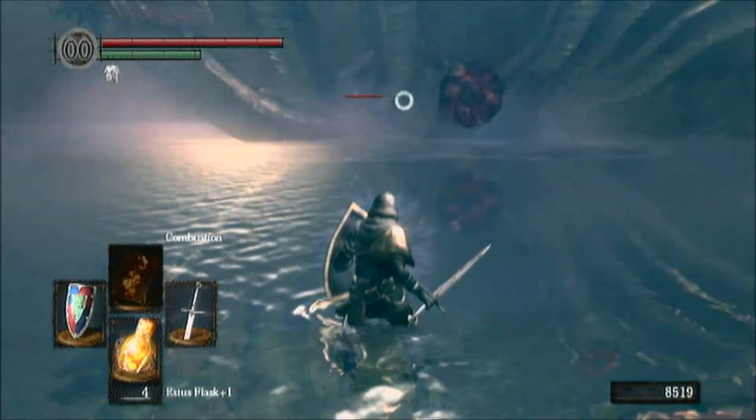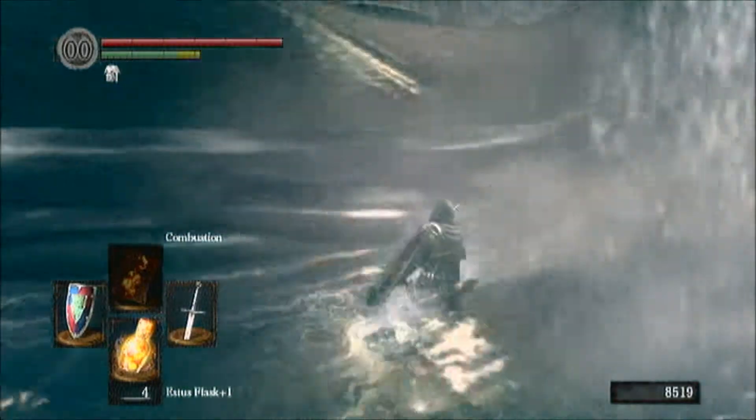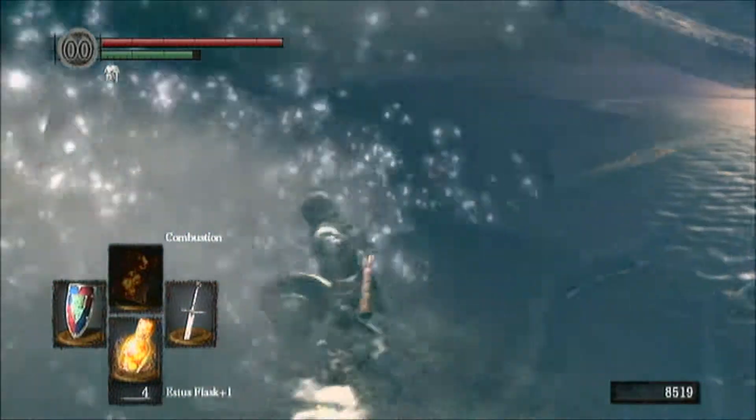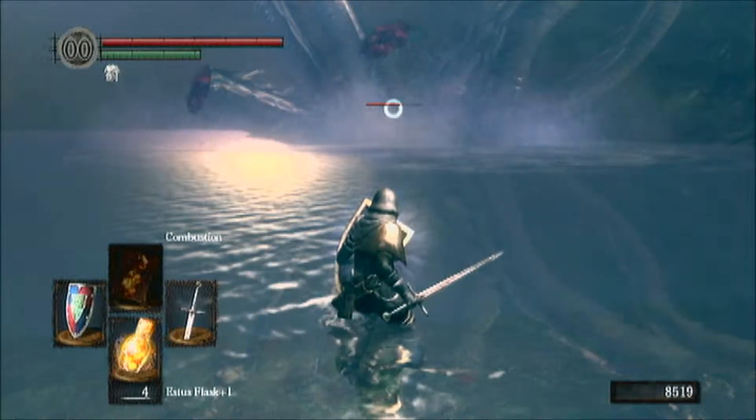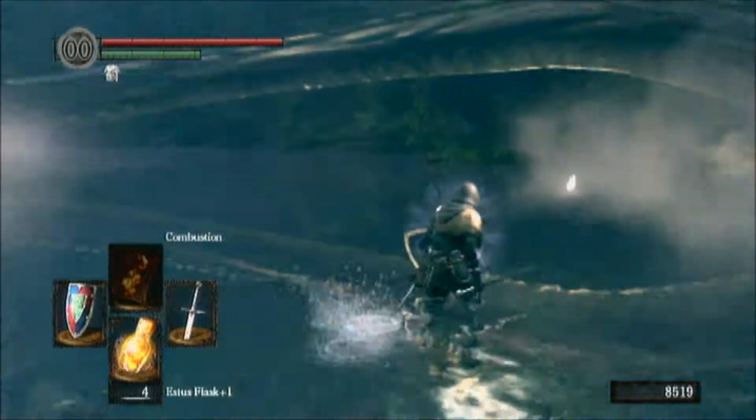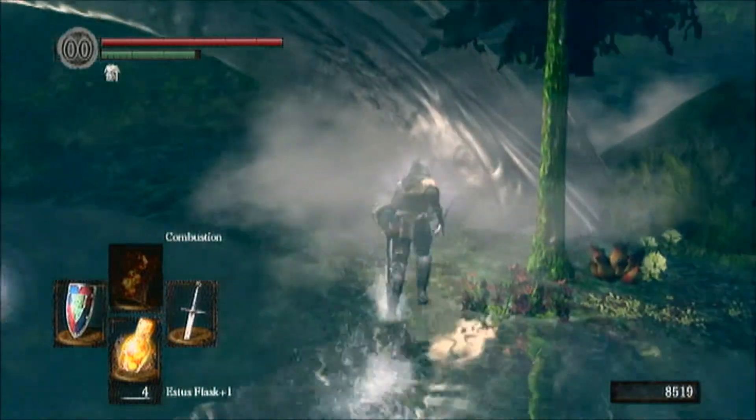All the heads have different attack patterns, as in they are going to attack in different areas. As you can see, the heads are not attacking in the same areas each time. That's because all the heads attack in different spaces, and when you cut one head off, you will see the patterns of all the other heads.